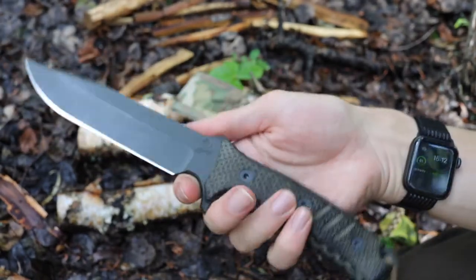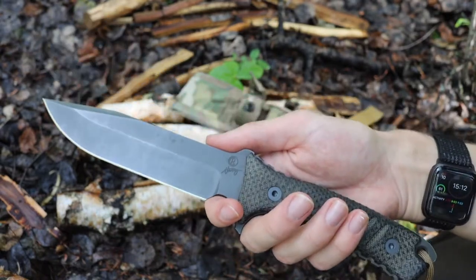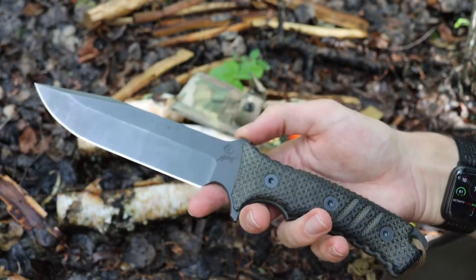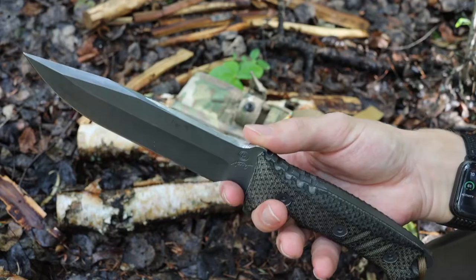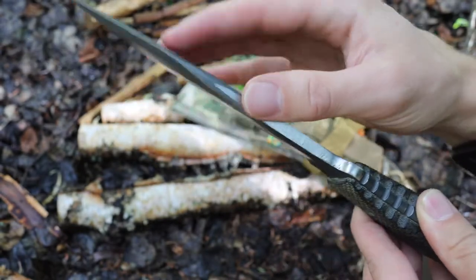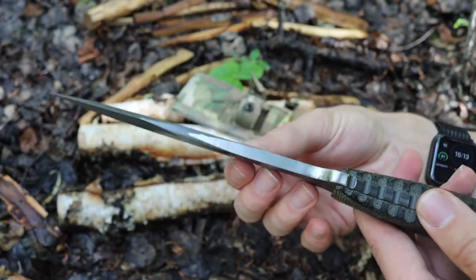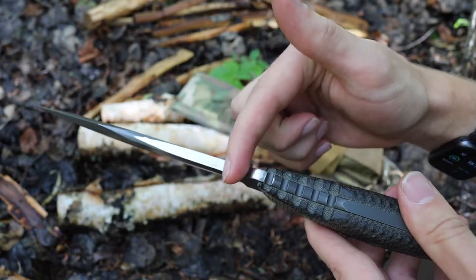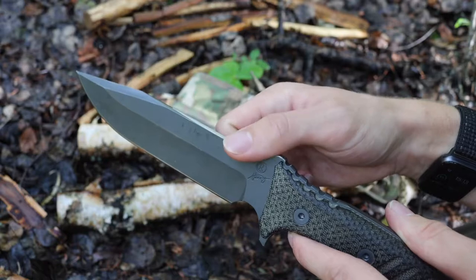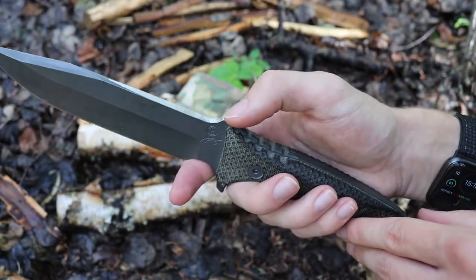Starting off with what you came here for — the Chris Reeve Knives Pacific. This is not just a standard run-of-the-mill stock Pacific; this is one I've modified quite a bit. The first thing I did — admittedly to the horror of hardcore CRK fans — was flatten the spine of the blade. The standard spine is rounded and not able to strike a ferrocerium rod, so I flattened the spine in about the first two and a half inches of the blade so I can use this area to strike ferro rods.